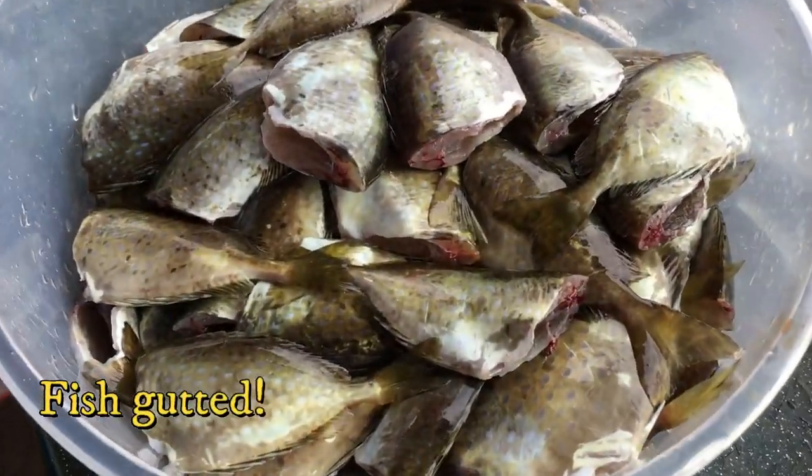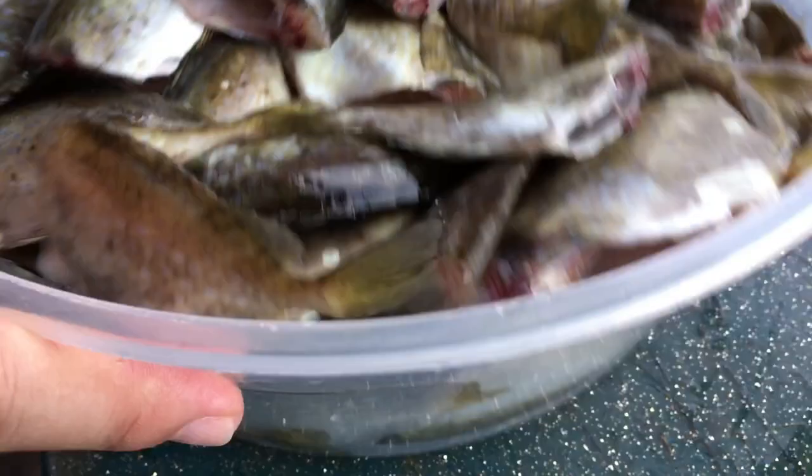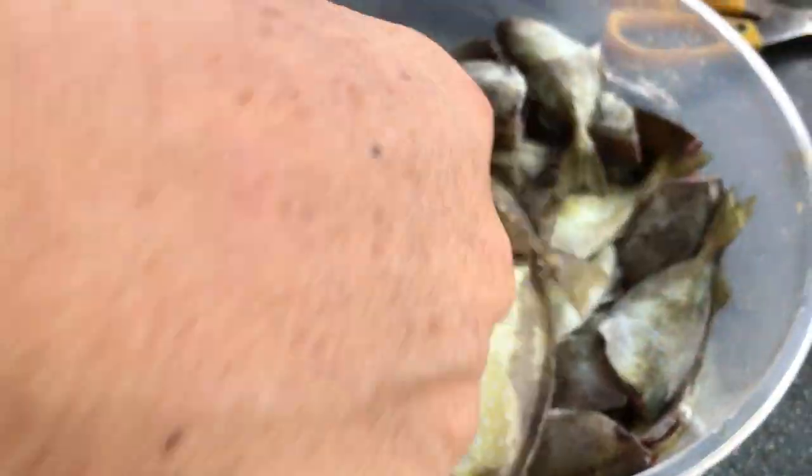Okay, rabbit fish gutted — all gutted, cleaned up, no more guts. I didn't show the gutting process, but it's all done.